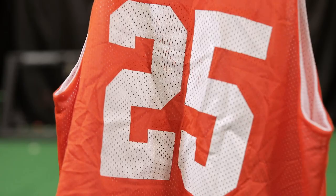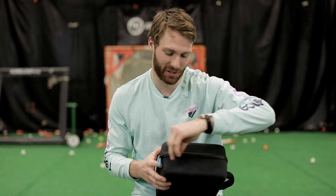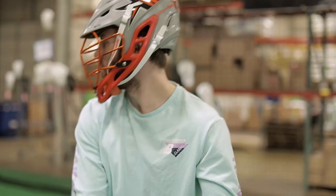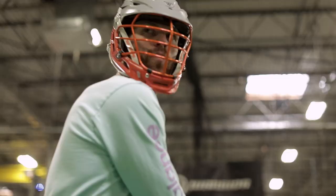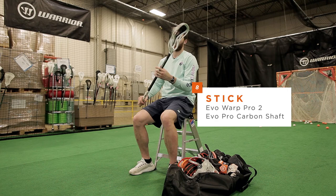Next we have one of my favorite devices of all time — Theragun. This is a massaging gun, it's pretty sweet. A lot of the guys on my team actually use it before the games as well. And last up is my stick — I am currently using an Evo Warp Pro 2 on an Evo Pro Carbon shaft.